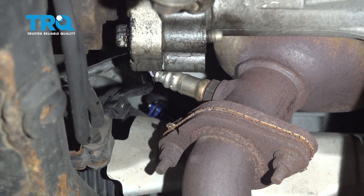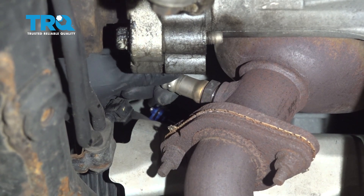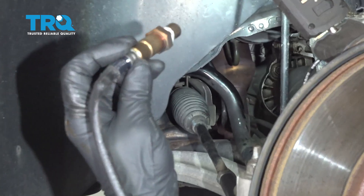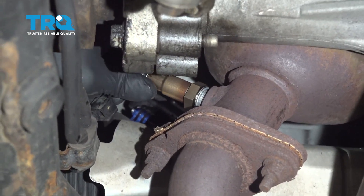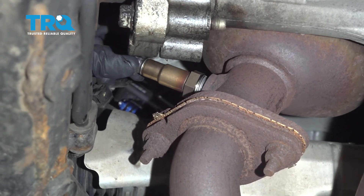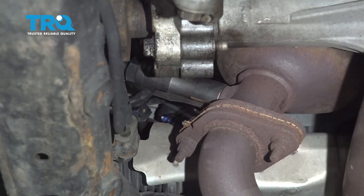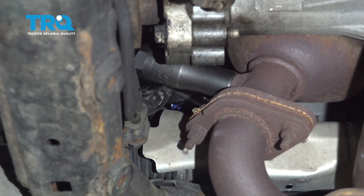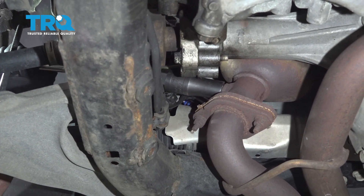Once you get it loose, you should be able to do it by hand. Take it out. Now slide the new one in the same way the old one came out. Get it started by hand. Now tighten this up, and if you can get a torque wrench on there, torque that to 31 foot-pounds.